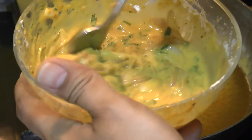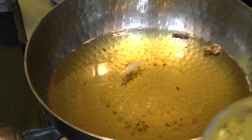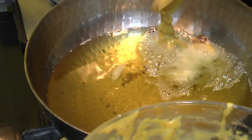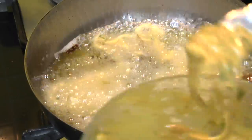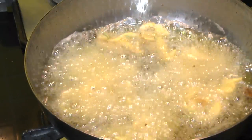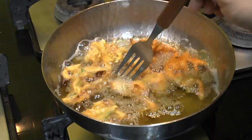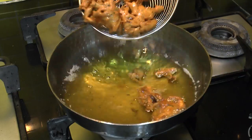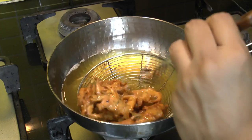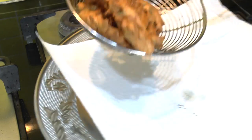While our Kadi is simmering, let's go ahead and fry the onion pakodas. You can see the batter has turned nice and thin after resting for a while. With the help of a fork, I am going to drop these pakodas into the hot oil. After about 3 minutes, turn them around and continue to fry for 3 to 4 more minutes. Once the pakodas get a nice deep golden color, remove them, shake off all the excess oil, and transfer them onto a kitchen towel.